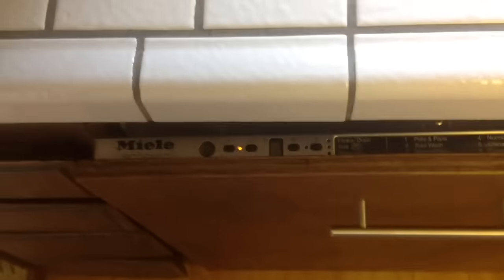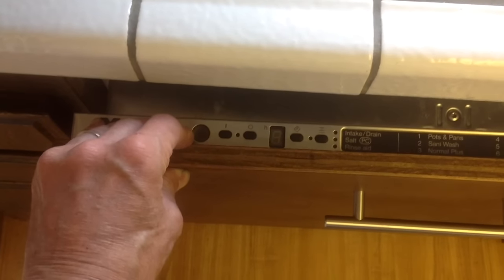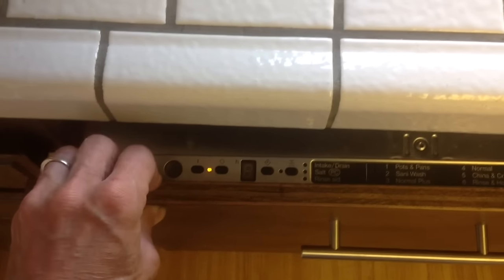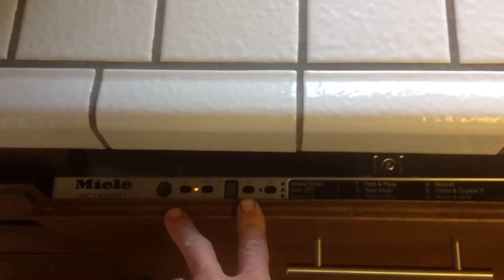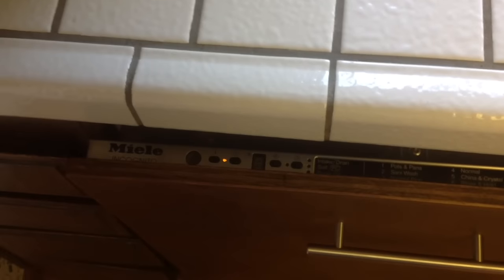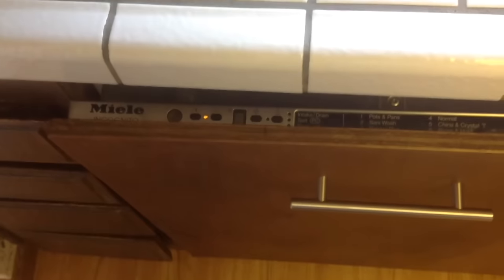If the machine still will not let in water, another test you can do is reach underneath the dishwasher and put your hand on the old intake valve. Come over to your controls and turn off your dishwasher with the off button. When you turn it back on it should clear that code. Press one of the buttons for the program to start, close the door, and it should let water in. Put your hand on the valve once the dishwasher has started — you should be able to feel it vibrate, which tells you that electricity is getting to the valve.